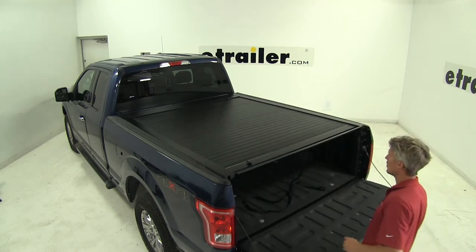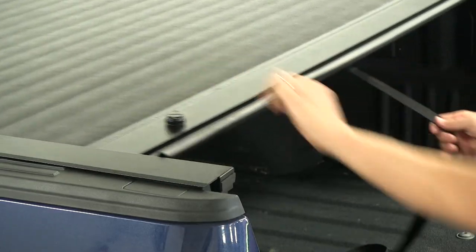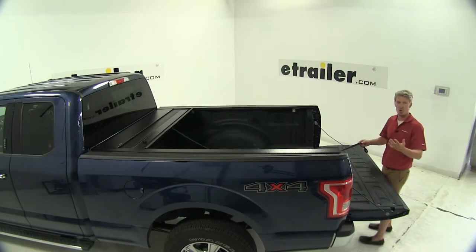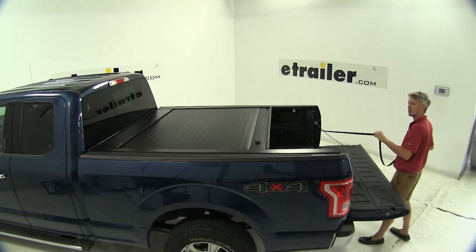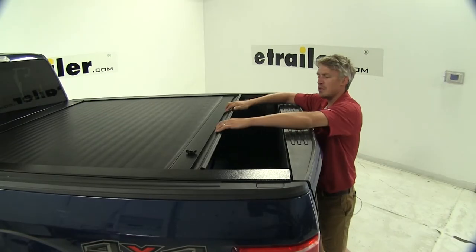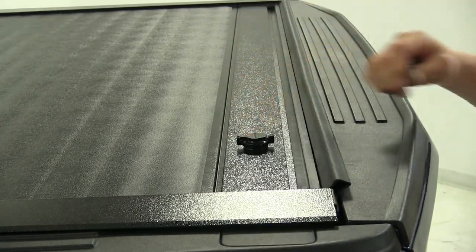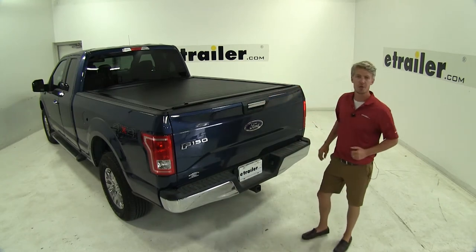We'll drop down our tailgate, hold on to our pull strap, turn the latch to the left, and the tension springs roll it up for us. It has multiple catches along the rails, which is great for partial loads. The rear plate doubles as a handle and it can be locked in any position. Two keys are included.